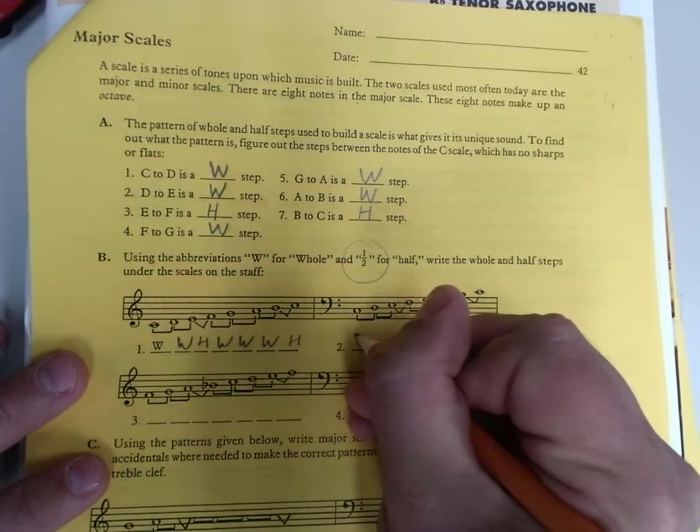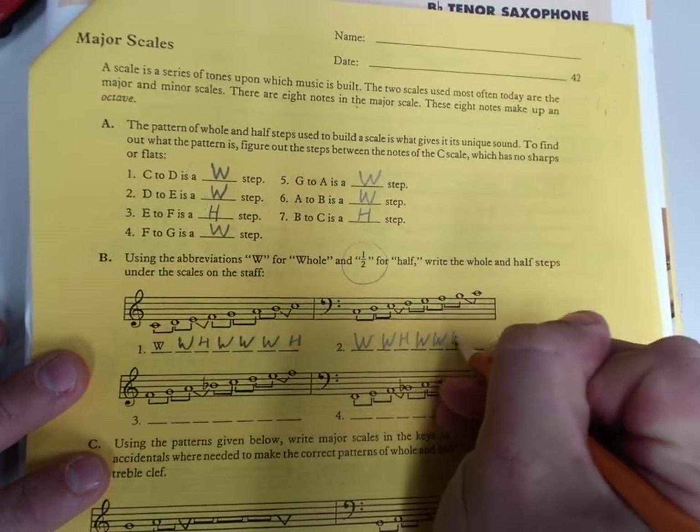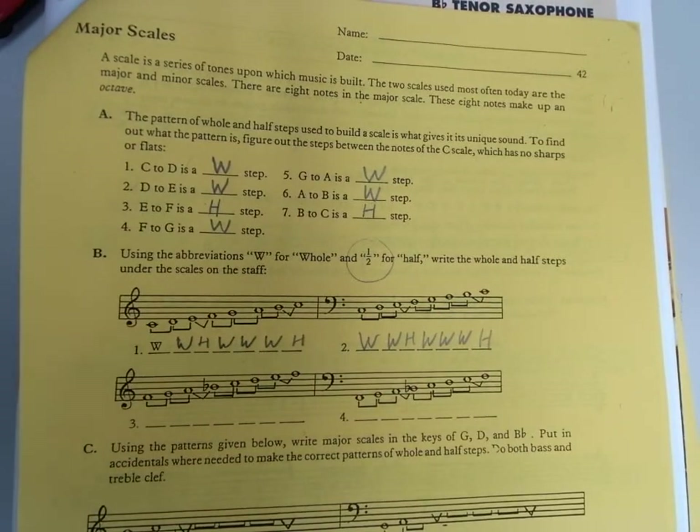And here it is in bass clef as well: whole, whole, half, whole, whole, whole, half. Anybody can remember that and come in and go whole, whole, half, whole, whole, whole, half — good for you. But what does it mean though? You've got to understand that it means that from note one to note two is a whole step, note two to note three, and so on and so forth.